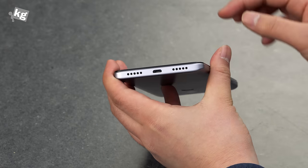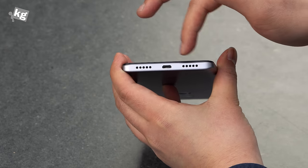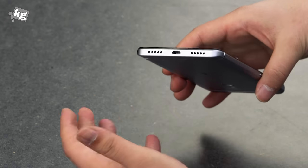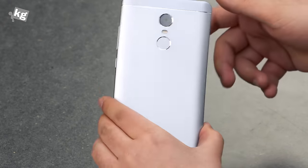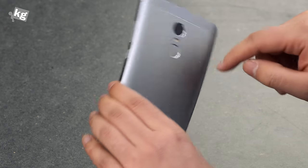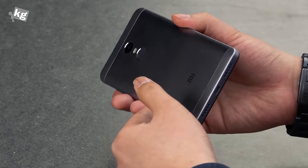Moving on to the bottom, you have a micro USB port and seemingly a speaker on one side and a microphone on the other — I'm not really sure which way around, but it's surely not stereo speakers. On the back is a 13-megapixel camera with dual-tone LED flash and the fingerprint reader.